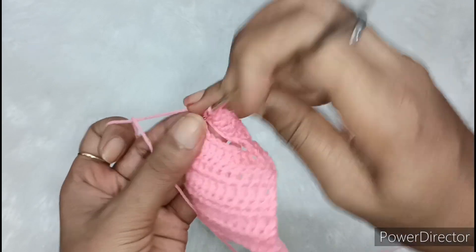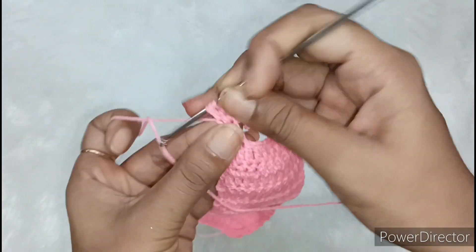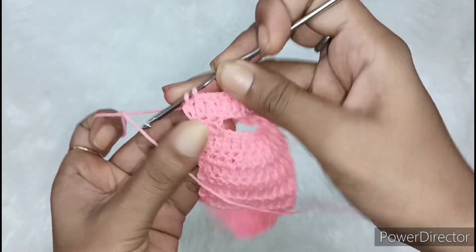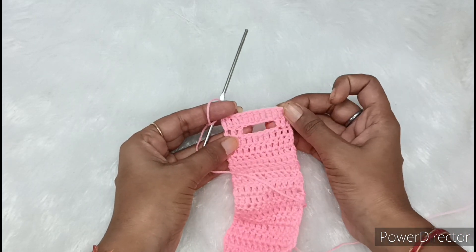Now in the last chain, we have made 3 chains. We will also make 1 double crochet, so the whole line will be completed, just as we started. We have made 1 double crochet in each chain, so now the whole line will be completed.